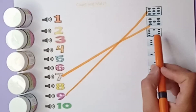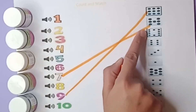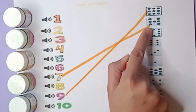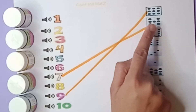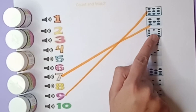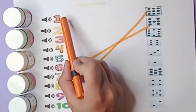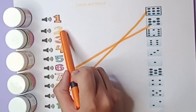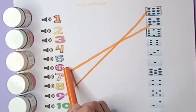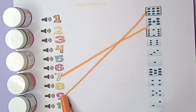Let's count the next beads: one, two, three, four, five, six, seven, eight, nine, ten. These are ten beads. Let's find out the number ten: one, two, three, four, five, six, seven, eight, nine, ten.